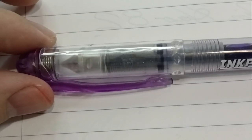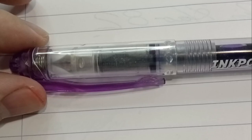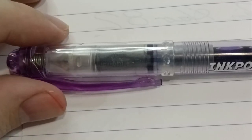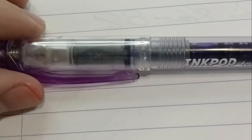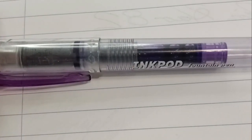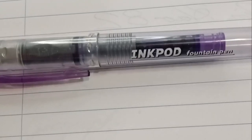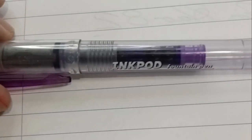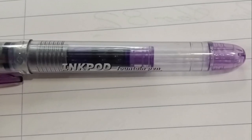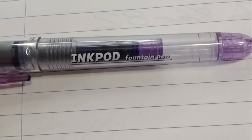Alright, here it is up close. As you can see it has a slip and seal lid. It's got a purple cartridge that it came with, and it matches the purple theme on the clip and on the back. So it's a matchy-matchy pen.